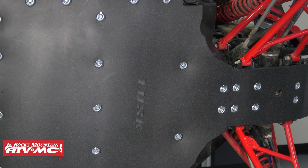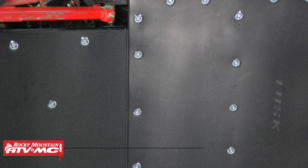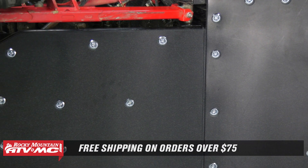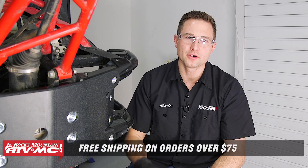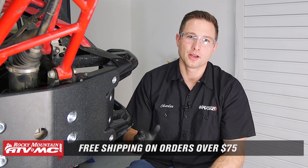That's all there is to installing the Tusk Quiet Glide skid plate with rock sliders on your Honda Talon. If you need the skid plate, it's available on our website — be sure to check that out. We offer free shipping on orders over $75. And if you haven't already subscribed to our YouTube channel, make sure you do that because we have a lot of other helpful content on there. Thanks for watching.